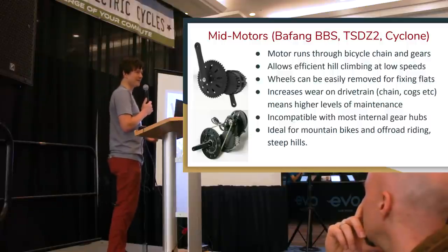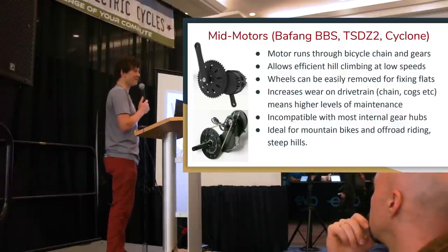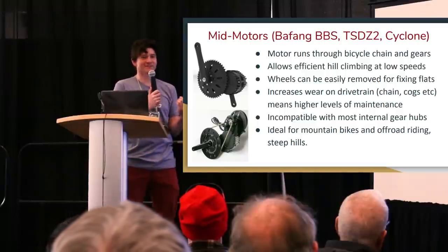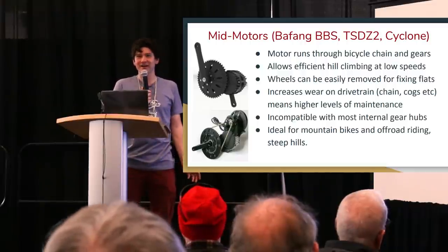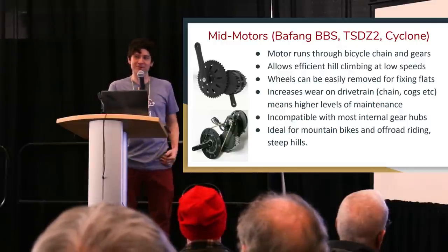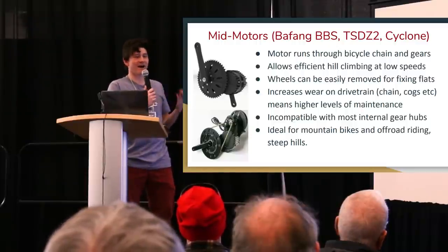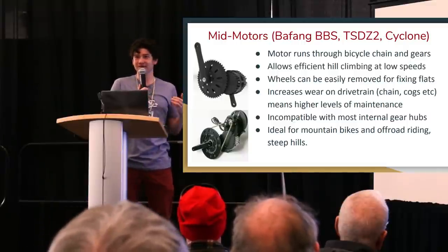If you want to compare going up a hill fast, a mid-drive has no advantage over a geared hub motor — the advantage only comes if you use the gears and downshift. The downside is that all the motor's power goes through the bicycle chain, which was engineered for human power levels of around 120 watts. Combining human power and motor power into the same chain greatly accelerates chain stretch and cog wear, creating a higher maintenance overhead.